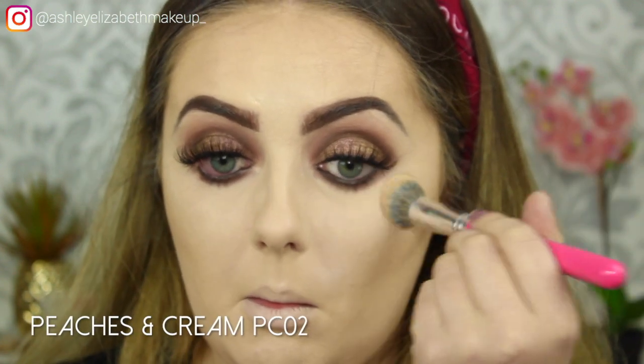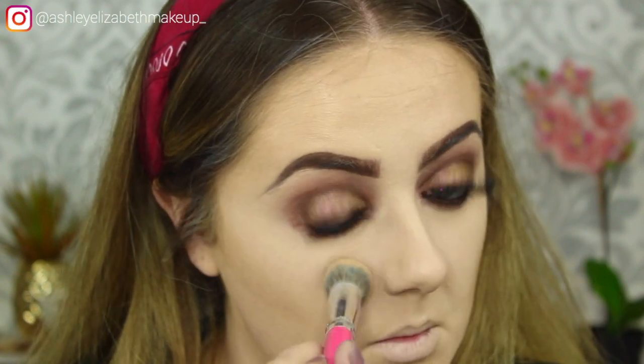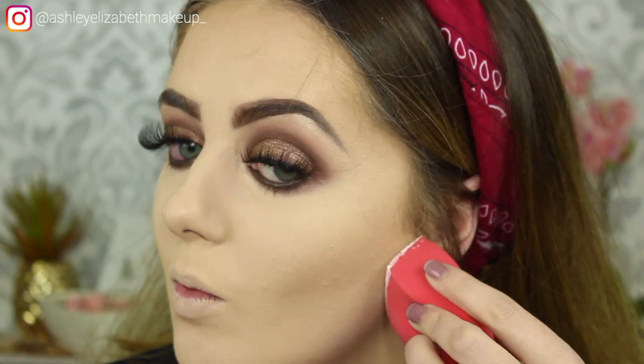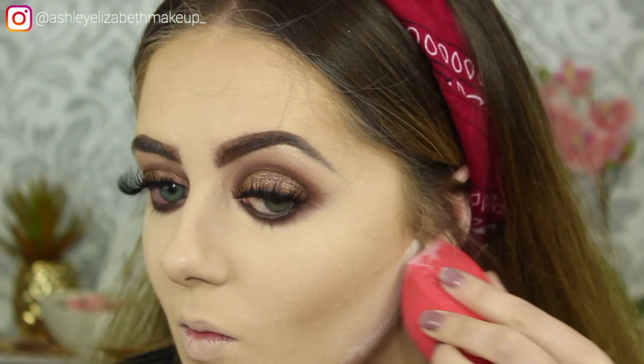I'm taking my RCMA No Colour Powder and drying down the under eye, then just taking a touch on my Morphe sponge and baking underneath that contour line.